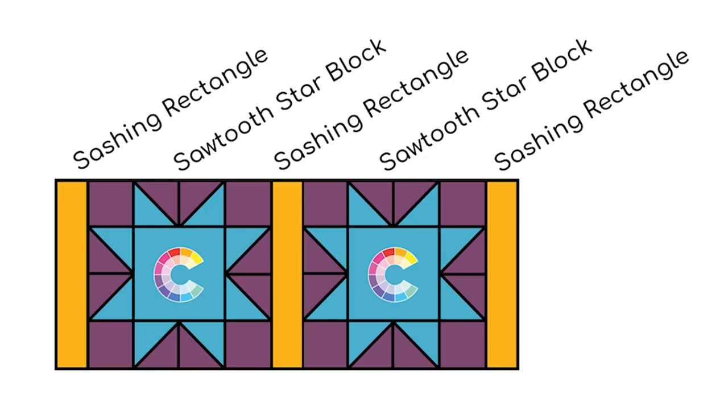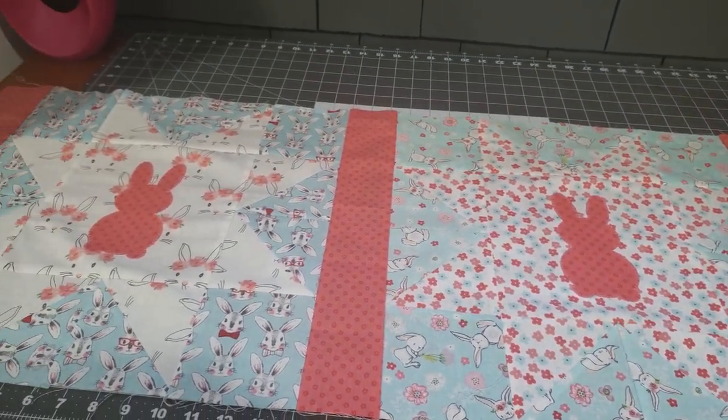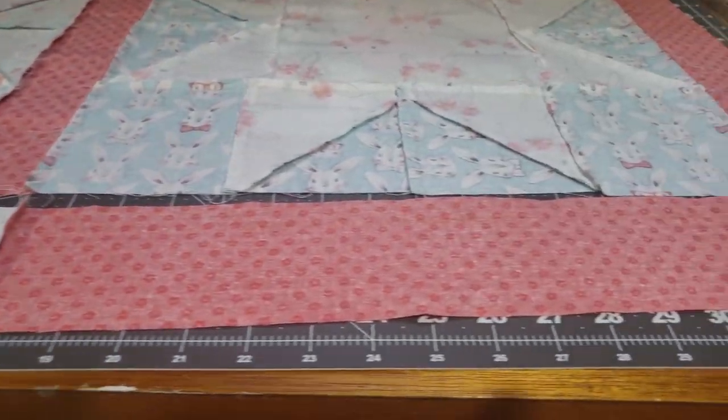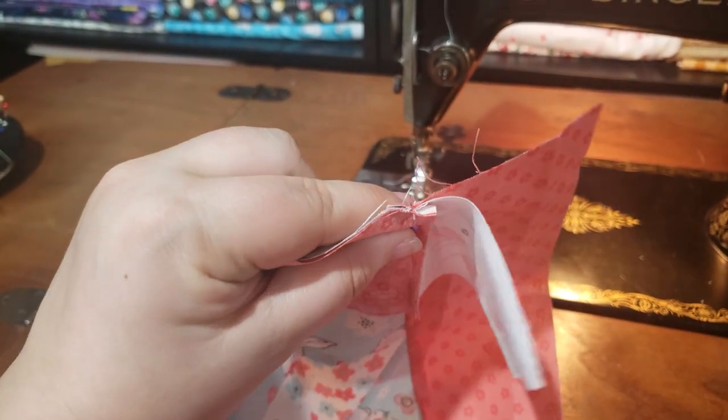Row B: create three sets of rows assembled in this order — rectangle, sawtooth block, rectangle, sawtooth block, rectangle. Press all the seams to the right. Now sew all these rows together, alternating between Row A and Row B. Be sure to nest the seams where seams will intersect.